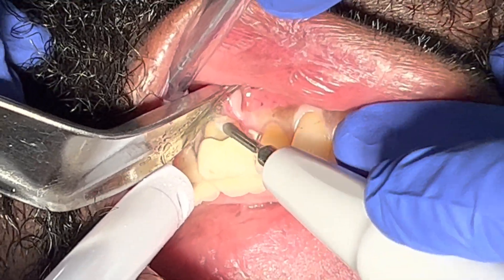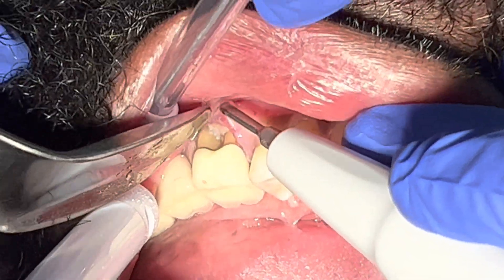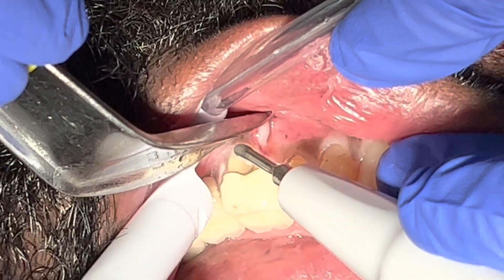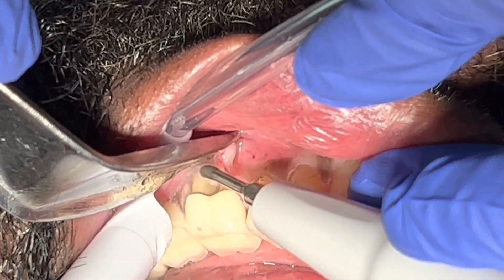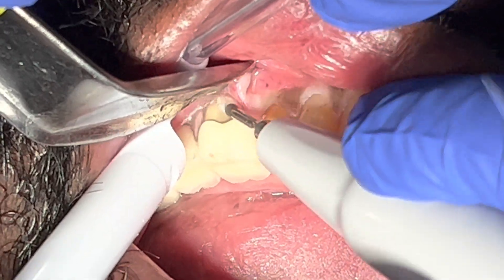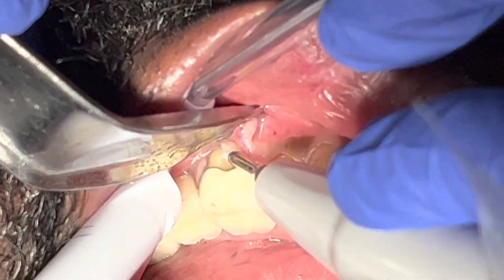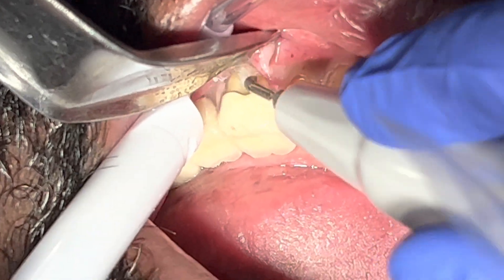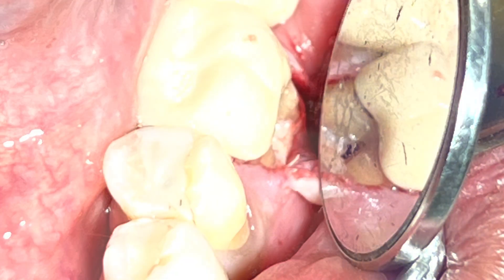I don't see much calculus — this patient actually has good dental hygiene and maintains very well. I keep examining that area to see whether I'm able to clean everything so I can graft this area with bone graft, achieve primary closure, and hopefully place a membrane as well to prevent the epithelium layer from migrating in.